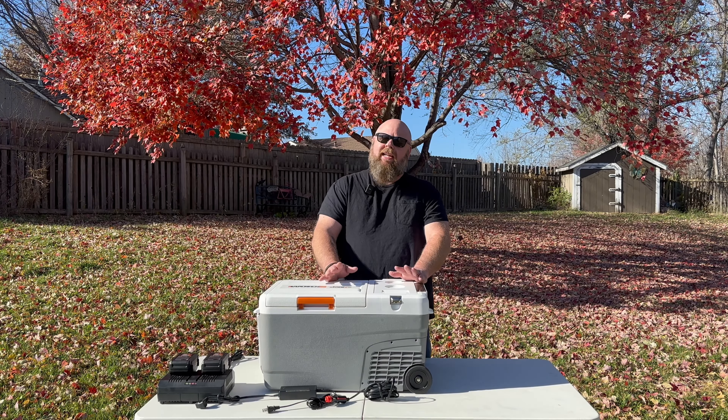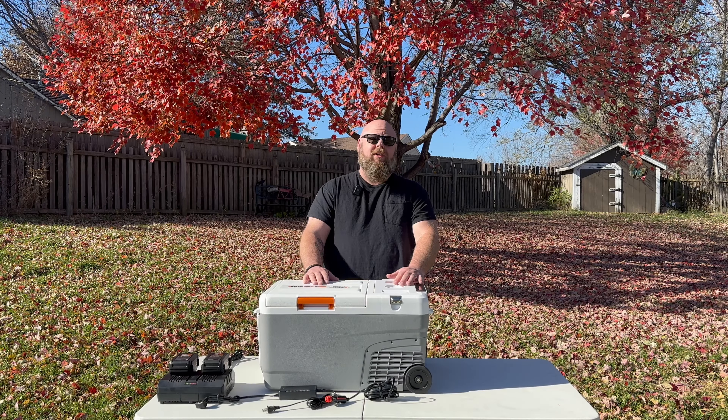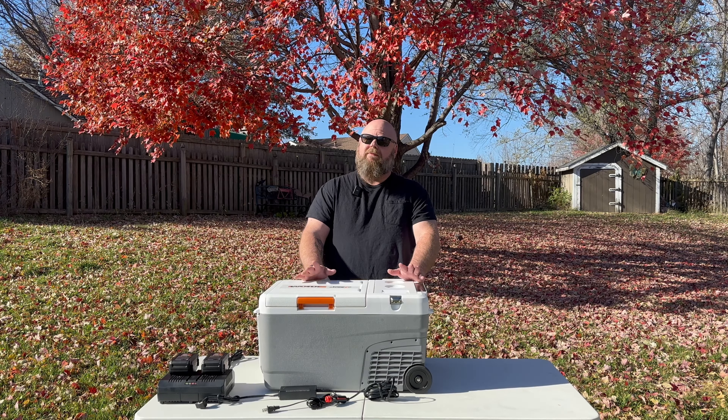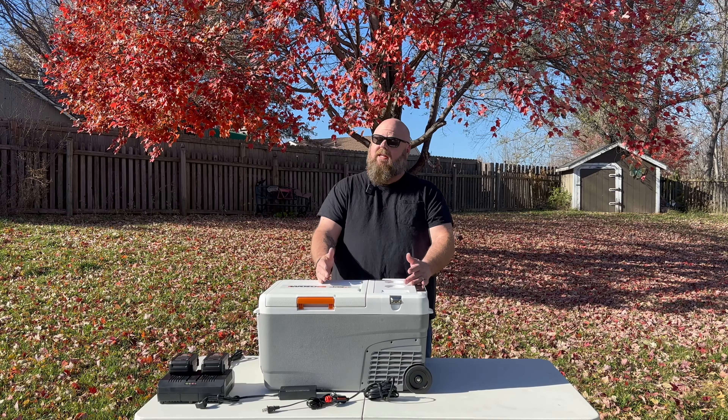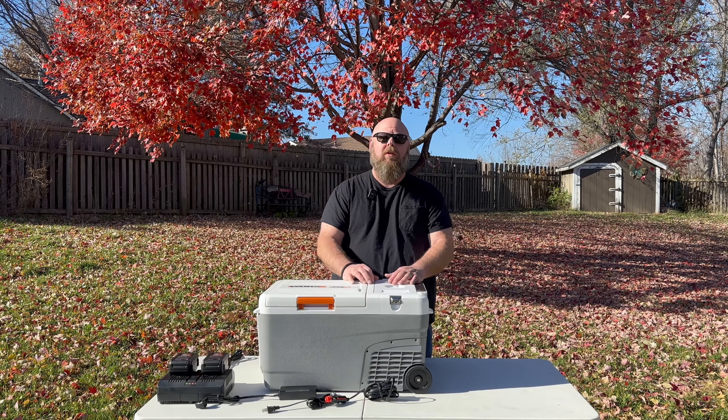But the one downside is ice. The Yeti keeps ice for a good couple of days with no problem, but eventually you have to drain it, get more ice, and repeat the process. Plus, the ice takes up a lot of room in your cooler.